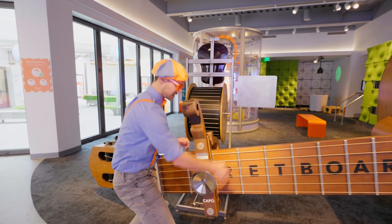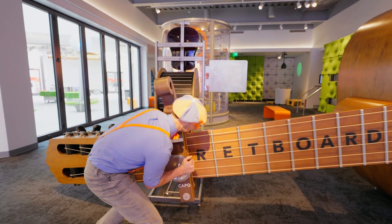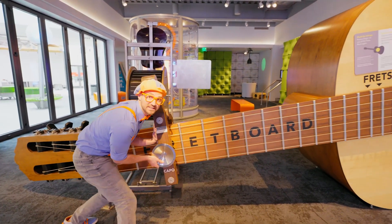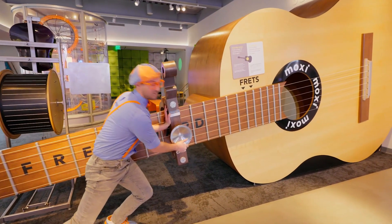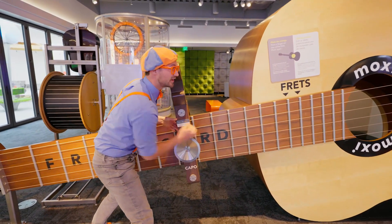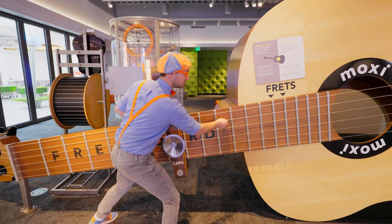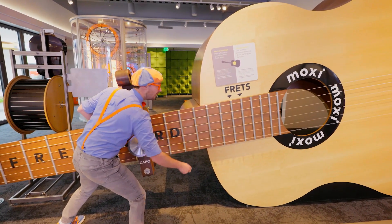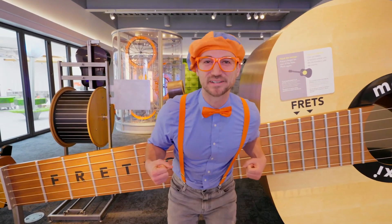A little out of tune, but it still sounds really cool. Now let me move this up — when I move it up, it'll tighten the strings, which effectively makes it tighter and shorter. Now listen to how it sounds. Higher pitched! Cool. Let's keep exploring.